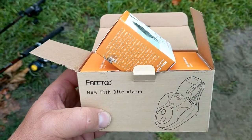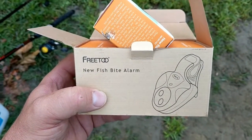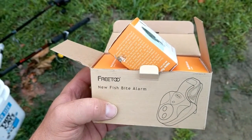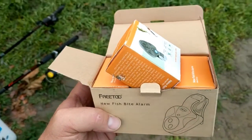This is going to be an unboxing and review of this free bite alarm that I purchased on Amazon. They come in a three-pack for 15 bucks, so let's see if they work. We're gonna put them on, test them out, and do a nice little review for everyone.